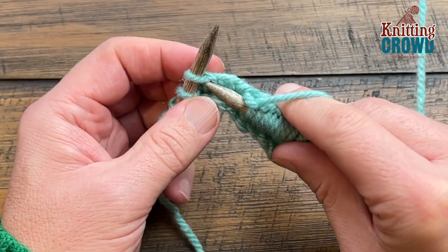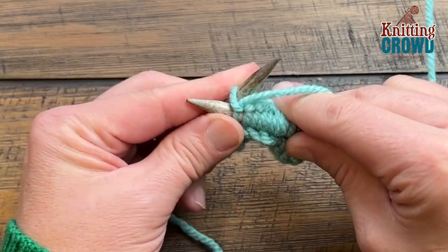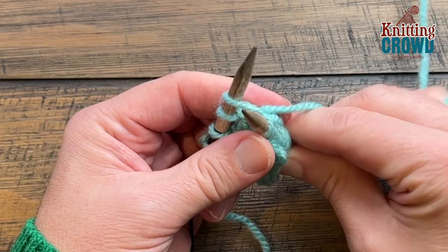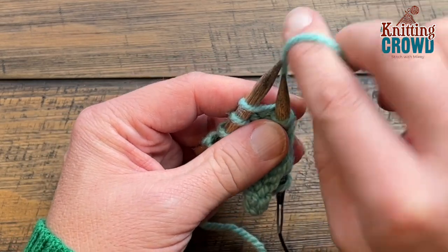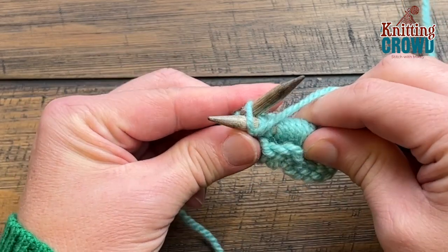Start off with the knit format first, but do not slide off. Then move the yarn between the needles to the front and purl into that same loop.